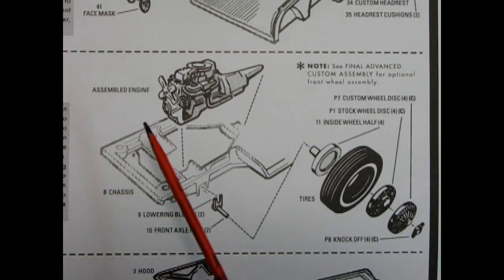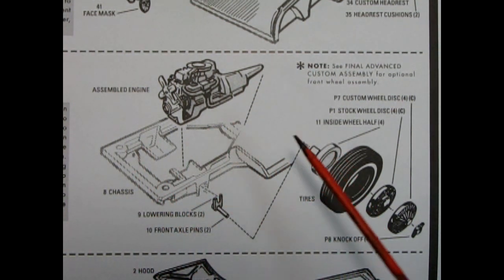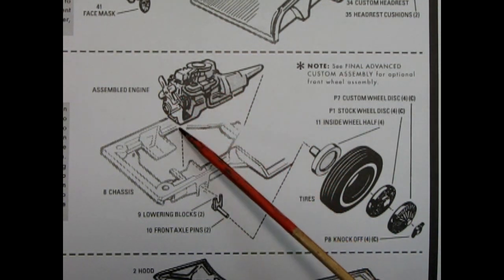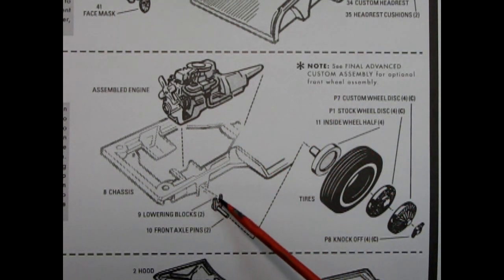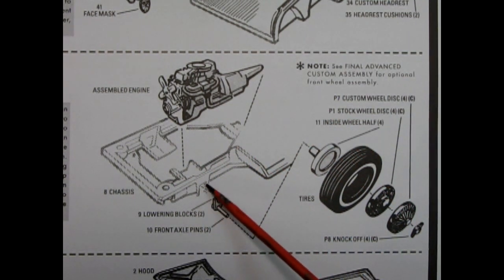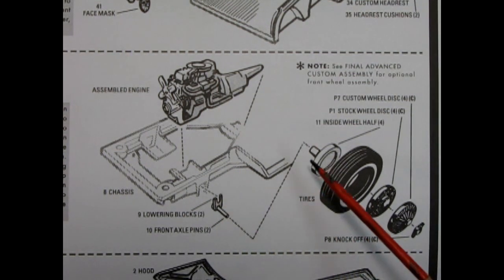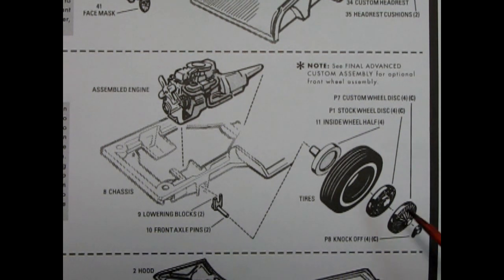Step three shows our wheel assembly as well as our chassis and engine mounting assembly. Here is the engine from step one, now complete, which we would glue into the chassis. We also have these lowering blocks which get glued in, and then right behind them is the front axle pins which will go into the wheel back. Here we have the tires, the stock wheel and hubcap.